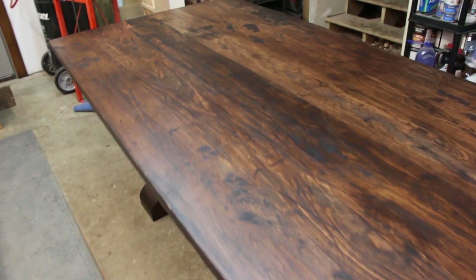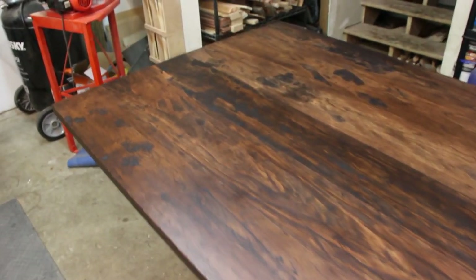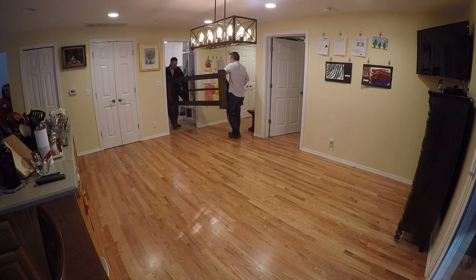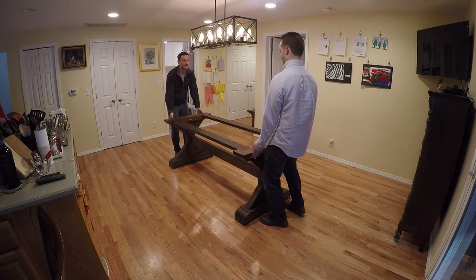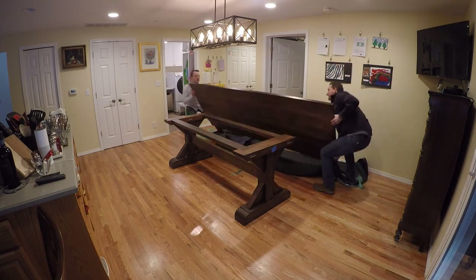The final problem was getting the 9-foot farmhouse table over to my friend's house. With some help and a trailer, we got it over there, installed and ready for use. And my friend was very happy with the result.